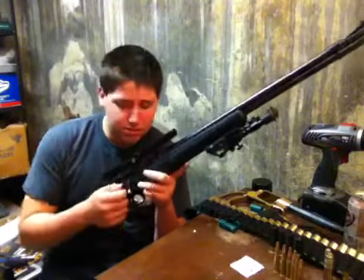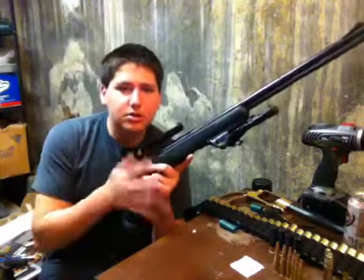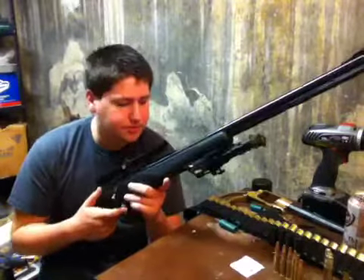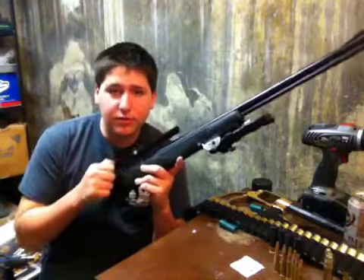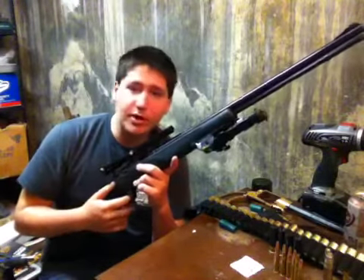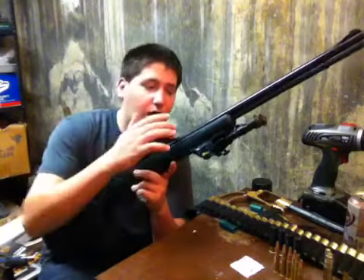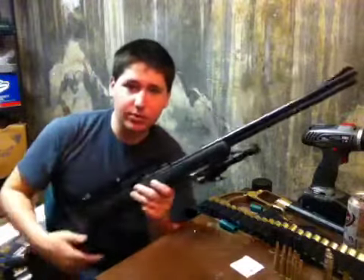Get your kid really into this stuff. It's a bolt action, so it's very easy to use. Kids shouldn't have any trouble with it. The bolt's fairly free-flowing all the time. Make sure you keep it well-oiled, though.